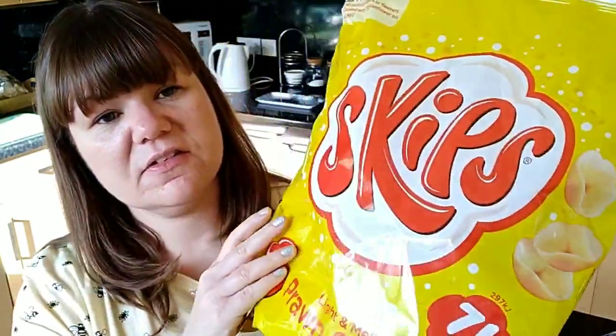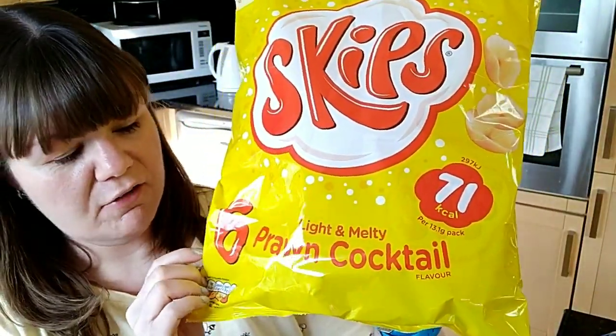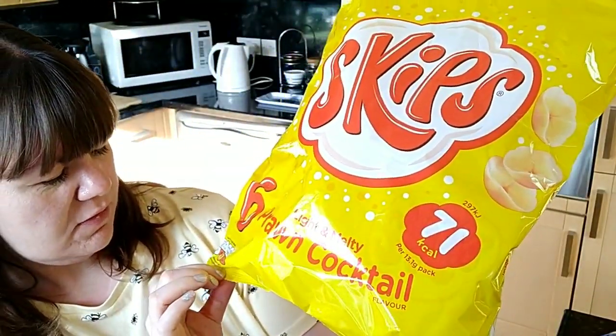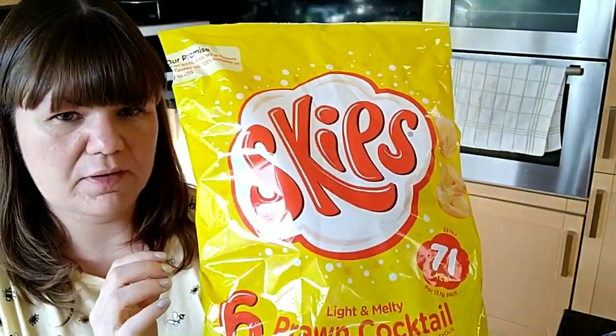I then got some Skips. These are three and a half SYNs per pack. There are six bags in this multi-pack and they are 13.1g per bag. There's not much in there but it's good enough — they're quite light. I like my crisps to be as low-SYN as possible.